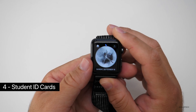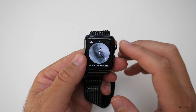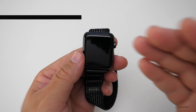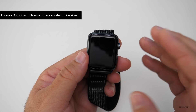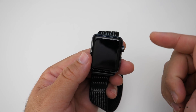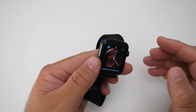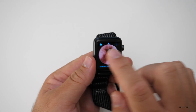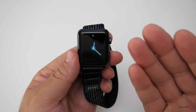The next feature is Student ID cards. If you have a student ID set up on your phone, you can use your phone or watch to access dorms, gyms, or libraries on campus, and pay for things with Apple Pay. It's only available at select universities right now such as Duke, Johns Hopkins, Santa Clara, University of Alabama, University of Oklahoma, and Temple University.